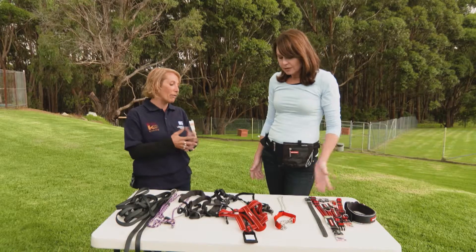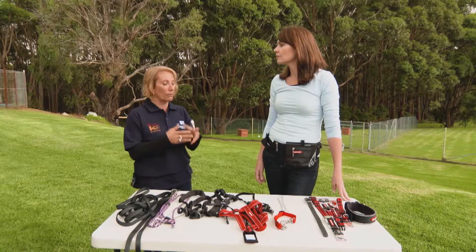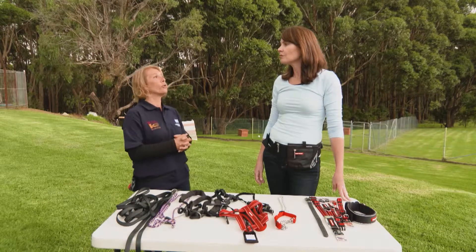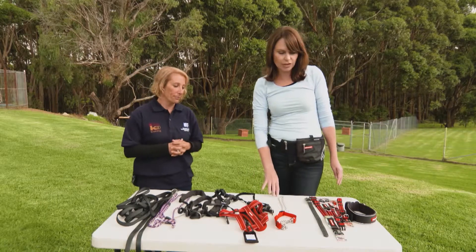There is a time and a place for correction chains, but if you do wish to use one, we suggest you seek the services of a trainer to help you use it properly, because some things can go wrong with these.